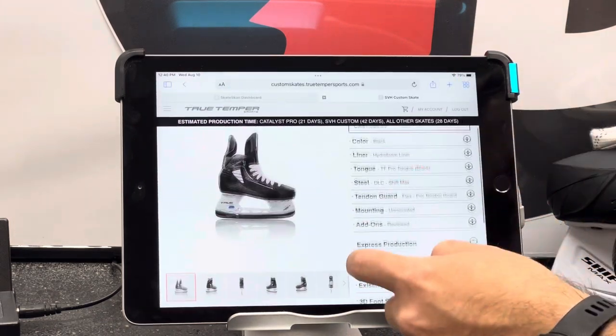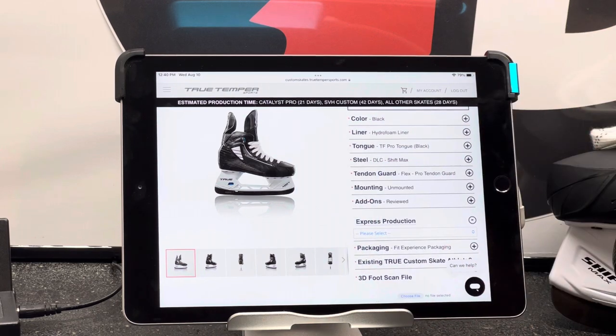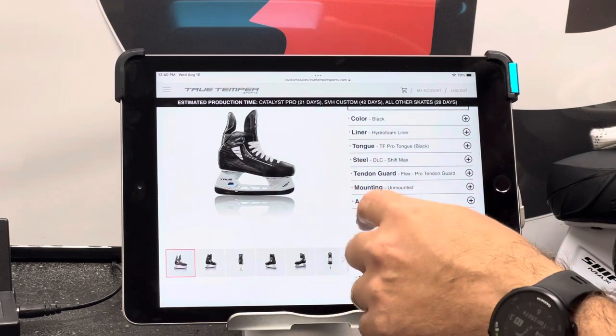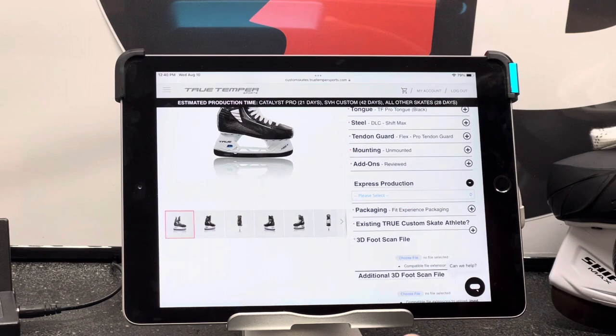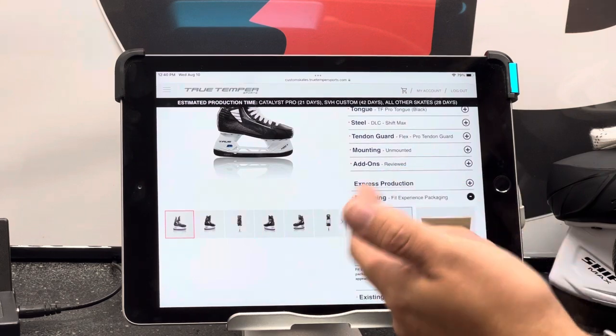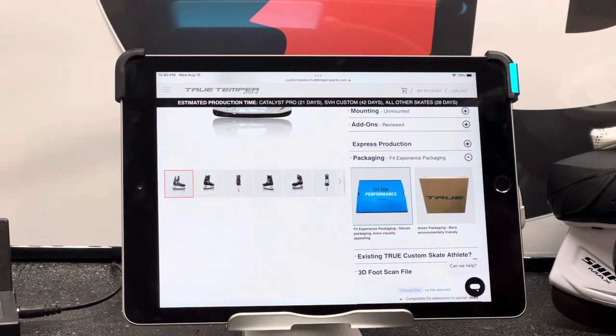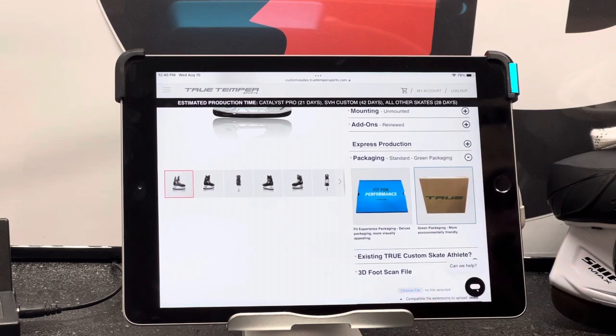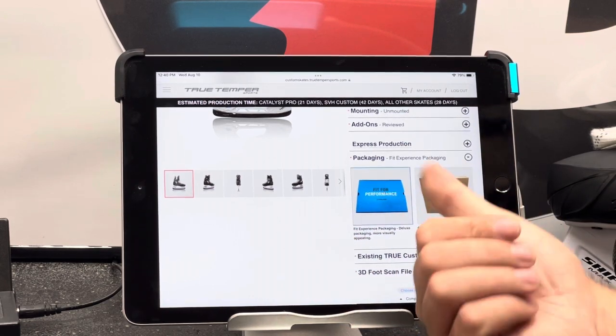Express production is working on the SVH — you can get them in 10 days for $200. It's currently showing as unavailable, but it pops in and out. If you need them in a week, you can go with that — it is more expensive but gets your skates fast. When it comes to packaging, the SVH comes with two different packages. You can get their normal black box with the fit experience, which comes with the blue piece on top of the skate, a bag, and all the write-up for a really neat experience. Or you can get them in the green box. Both are free — if you want to be more environmentally friendly go with the green box; if this is your first time, my suggestion is the fit experience.